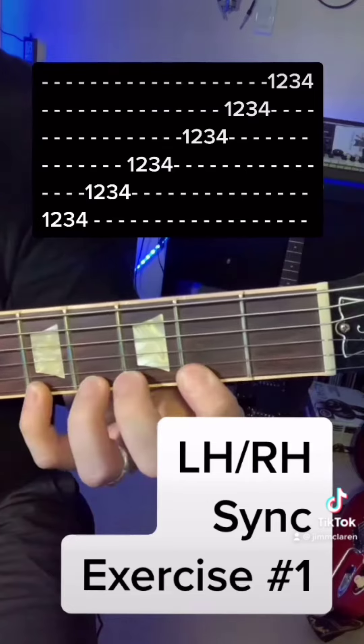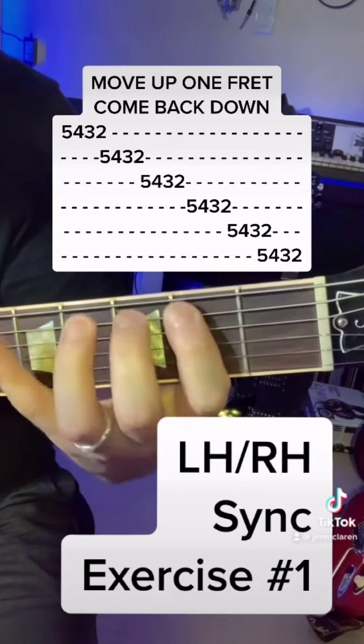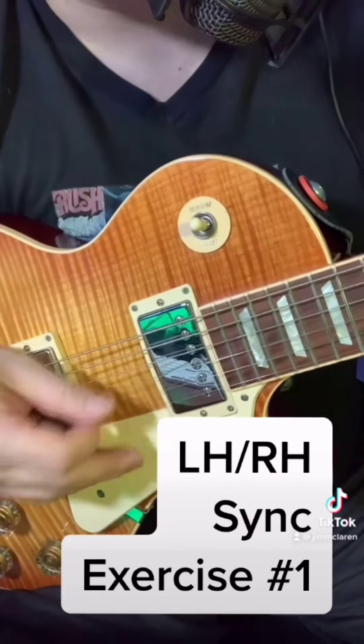Move up one fret, come back down backwards. Beginner level is slow with all downstrokes, and so on.